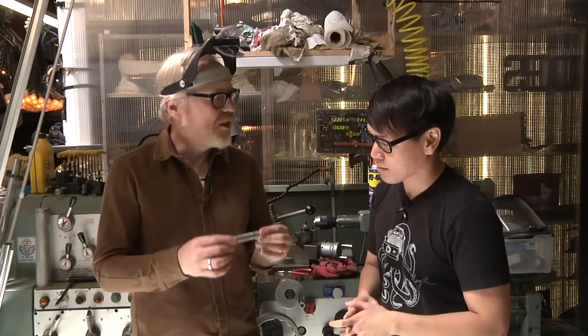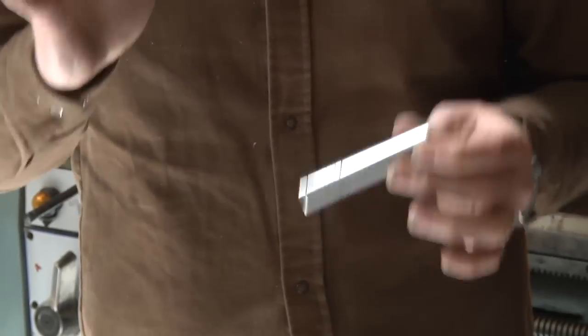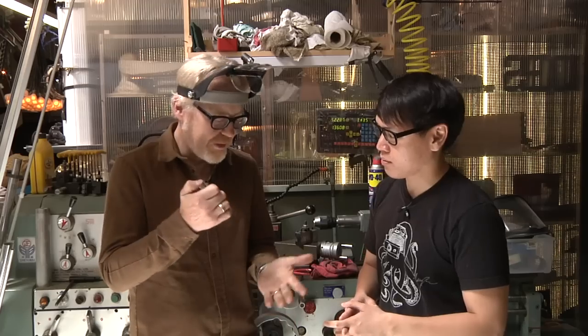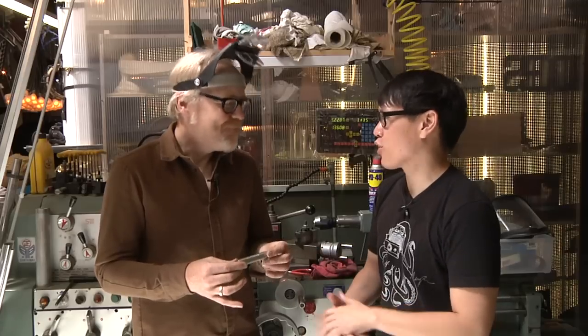It is a Jetbeam. I've since gotten another one, but I have a problem with this Jetbeam. It does everything that I like — it turns on and it turns off. I don't need anything more fancy in a flashlight. It's an LED flashlight, enough lumens, you're good. Precisely.